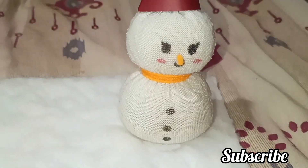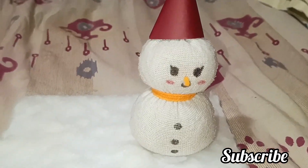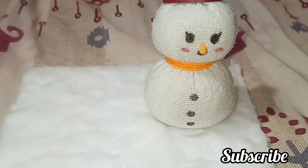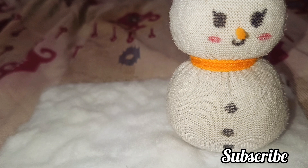If you want to put some trees on the paper it will look good. You can also add little pom poms like this, and here are some pictures of the finished decoration.